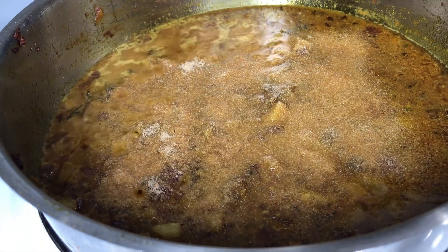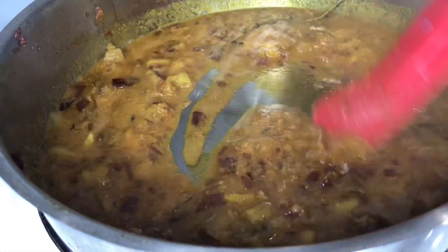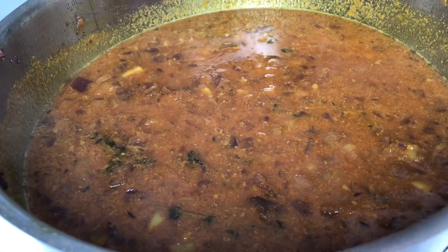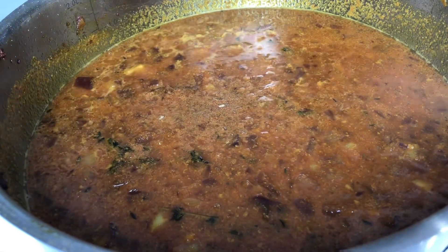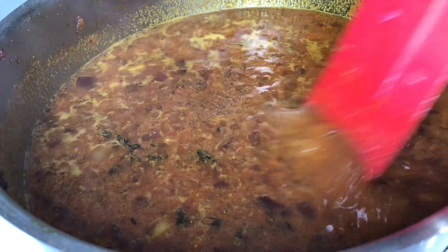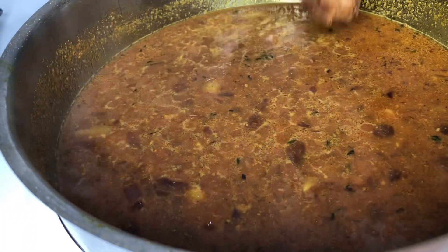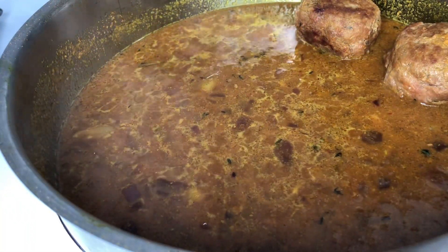I don't want my meatballs to be overcooked since it's turkey — I don't want it to get too dried out. However if you're using beef you can add your meatballs to the sauce as soon as possible, because beef takes a little bit longer to cook than turkey. Once I've added my meatballs, I'm just going to baste them in the sauce and make sure every single bit of meat is covered. Go ahead and lower your flame, cover your pot, and allow it to do its thing.